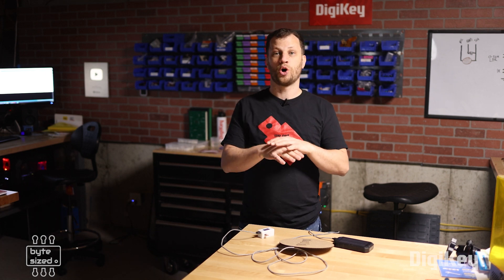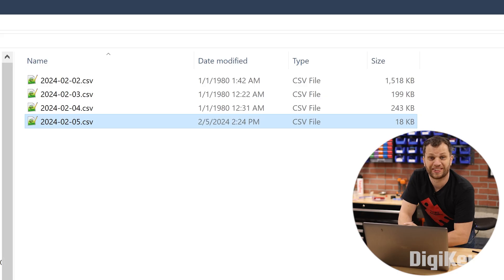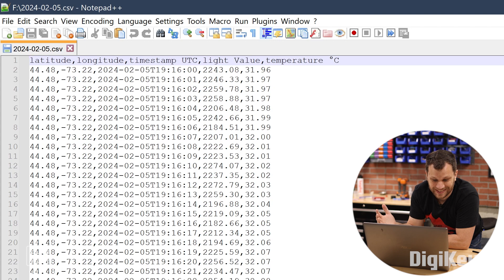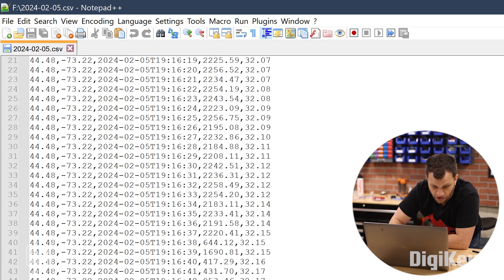Now I pull the SD card out of the data logger and plug it into the computer to open up the CSV file and see all the data. I can see several files — I've been testing over the last few days, so there are files for February 2nd, 3rd, 4th, and today is February 5th. I open that one and there it is — look at all that data! The first column is latitude, then longitude, then the timestamp in coordinated universal time, then the light value, and then temperature in degrees Celsius.